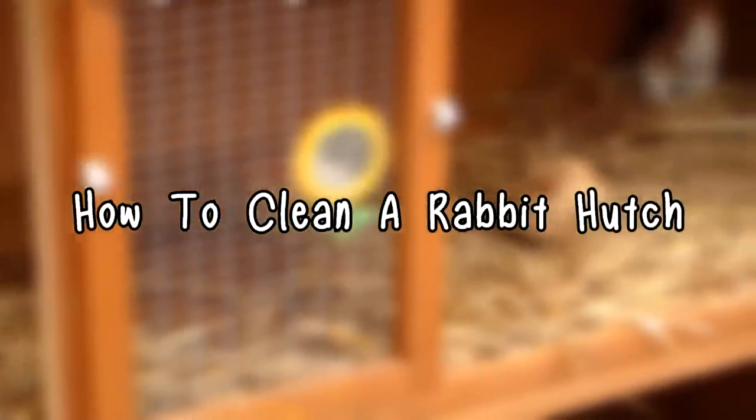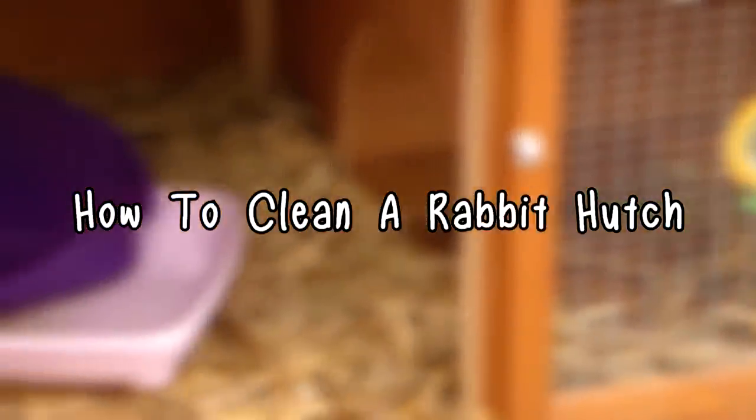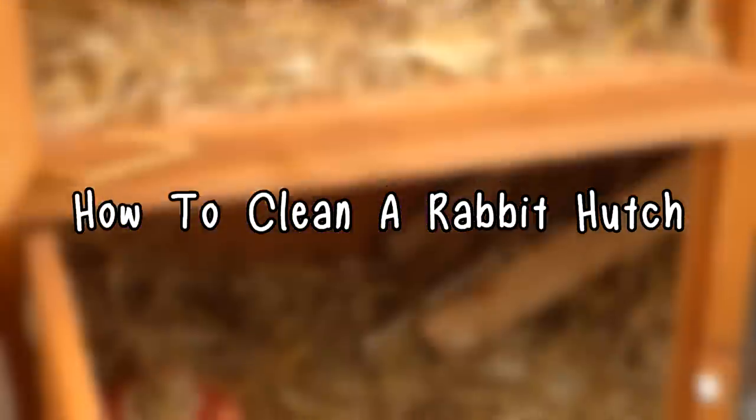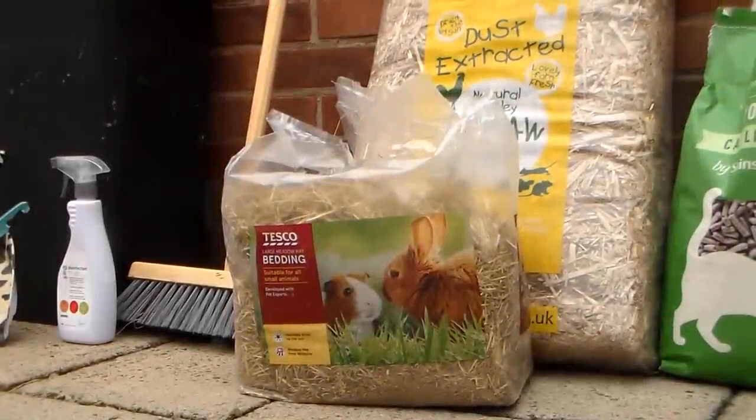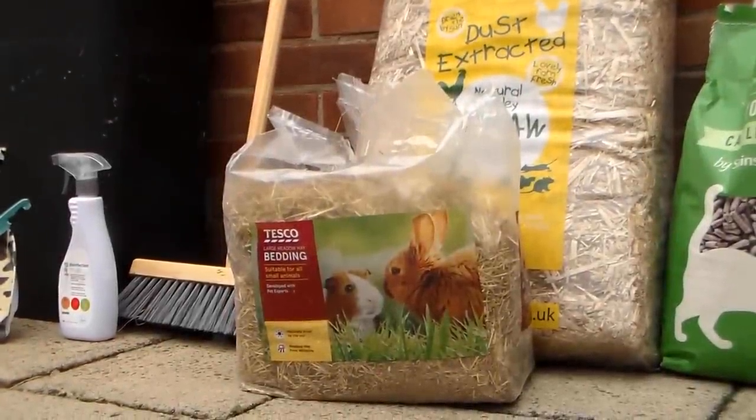Hi everyone, welcome back. Today I'm going to show you how to clean a rabbit hutch and the different techniques that I use to clean Rosie's hutch. First of all, I recommend getting all of your supplies together because this just saves a lot of time.